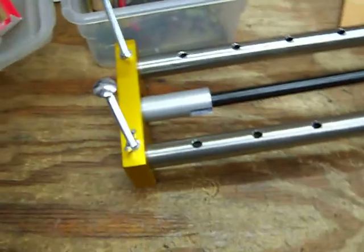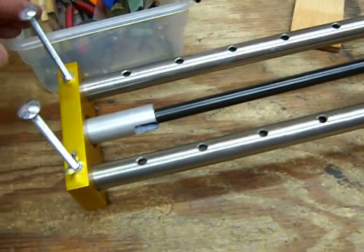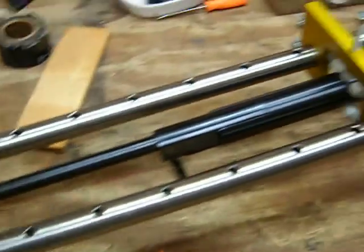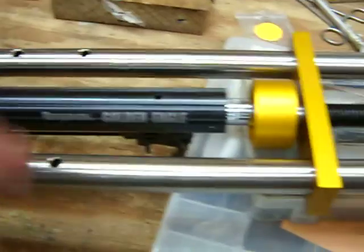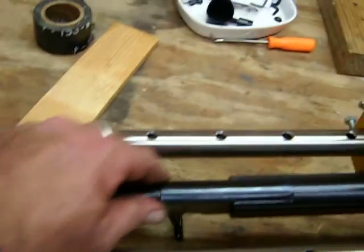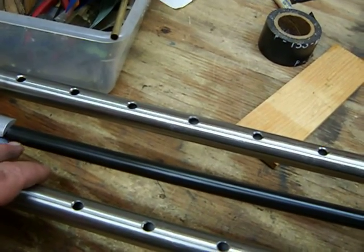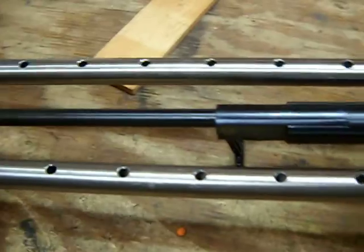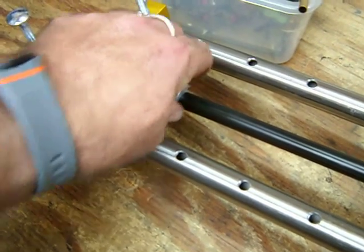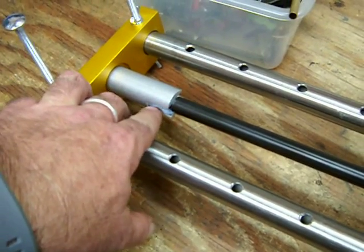I wanted to show you this old-school design that's really adjustable. This is a Benjamin Nitro Piston 2 - one of the Shocky versions. It usually has a barrel shroud right here, but it's a lot safer to take your shroud off when you can, because we're putting pressure on it, and if it's plastic threads that's probably not a good idea. These compressors come with a little adapter because there are threads on the muzzle, and you don't want to mess up the crown of your barrel.